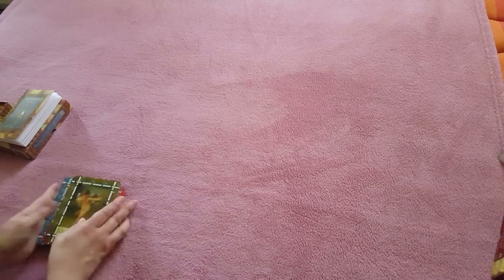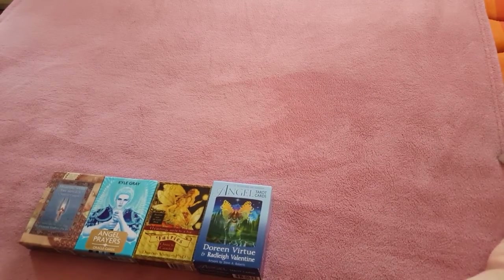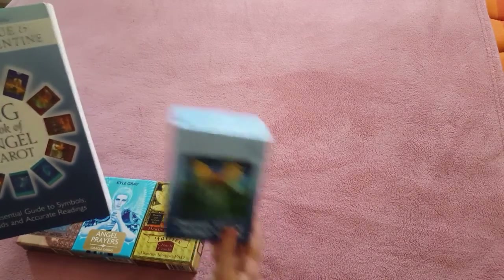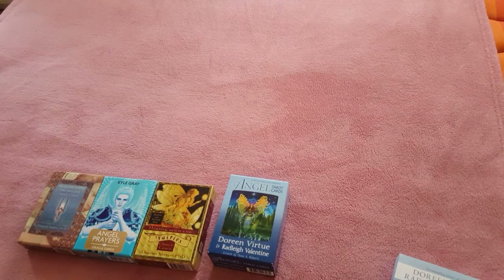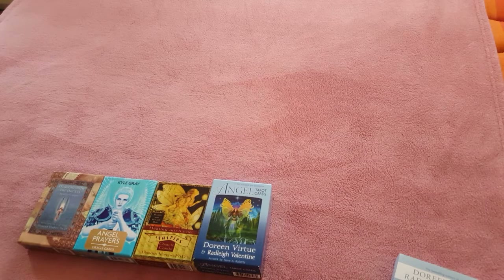There are many different cards you can get out there, and they all do different things, but these angel oracle cards are absolutely beautiful. They really are positive and encouraging and they just give you a bit of guidance when you need it. There are lots of books you can get as well — this Doreen Virtue and Radley Valentine book goes with the angel tarot cards, and we'll do another session on that sometime. But for today I think that probably covers everything just to get you started on your journey. They're beautiful if you need some guidance — you don't need to be psychic or a medium or have any fancy gifts; anybody can use them. So give it a go, or borrow a pack from someone and see how you get on.